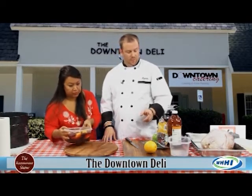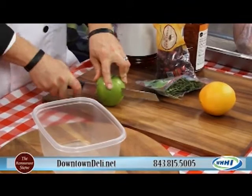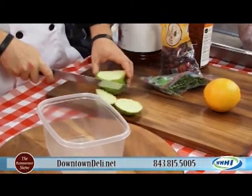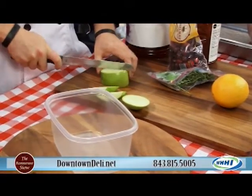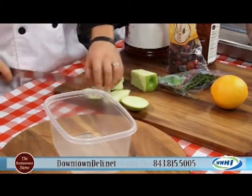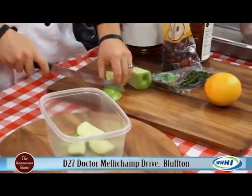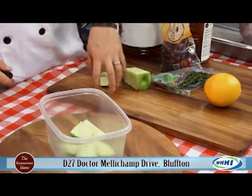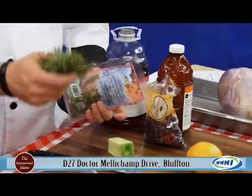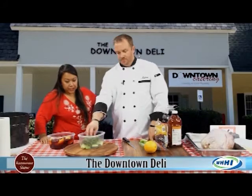The next brine is thyme and apple — another lovely fall combination. You just want to give your apple a rough chop; it doesn't matter what kind of apples you use, though Granny Smith is on the tarter side which is why Ryan prefers it. Just a rough chop, and this goes into a big pot. You bring it to a boil with the four gallons of water, and add fresh thyme. Bringing the water to a boil is key — it pulls all the flavors out of the thyme and the apple.